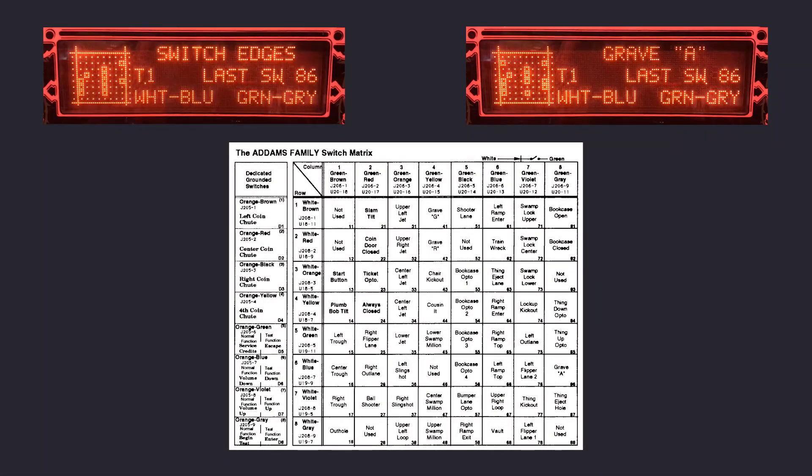When column 1 is strobed, and with its row 6 switch — center trough — being closed, row 6 becomes active. The grave A switch is sitting on that row on column 8. When grave A is closed and with its diode bypassed, it will make column 8 active. This is the core of the problem. However, it will not show as a column 8 related issue directly. What happens is that the bookcase closed switch, also sitting on column 8, when closed, will make row 2 active. And as column 1 is the currently strobed column, this is interpreted by the game as the not-used switch input being active.